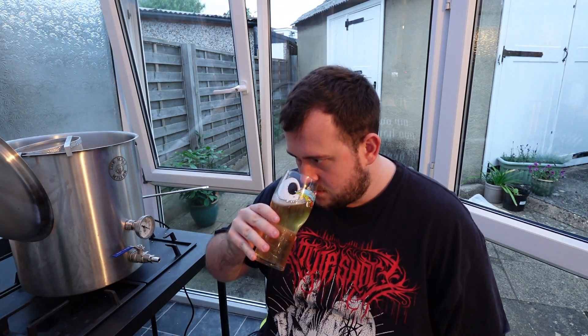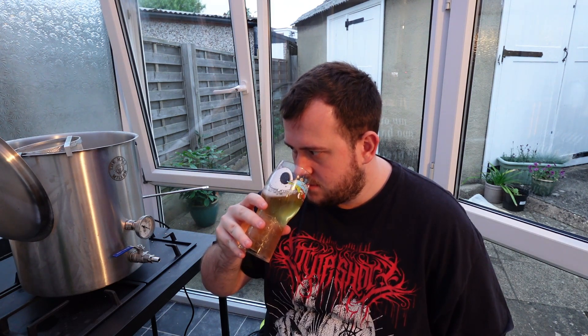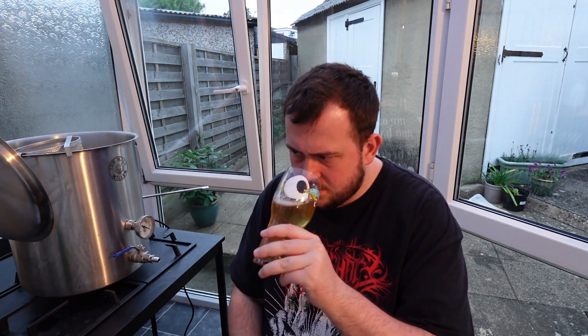Let's give it a smell. Straight away, got that Nectar hops citrus. Getting sort of peachy smells I think. Yeah, definitely peach.